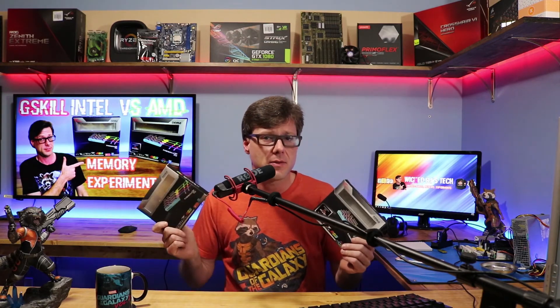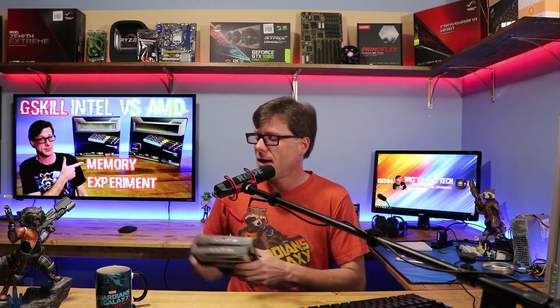I believe there really is no difference between these two memory chips. They have almost an identical part number, and they use the same timing and frequencies. I think they only put the AMD logo sticker on it just to help people out, saying this memory works best with the Threadripper. There really isn't much of a price difference between the two — it's a couple bucks here and there.